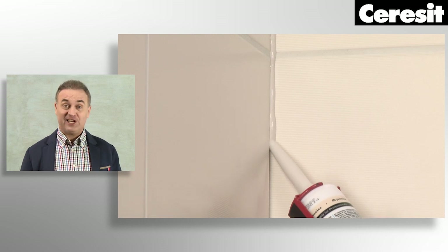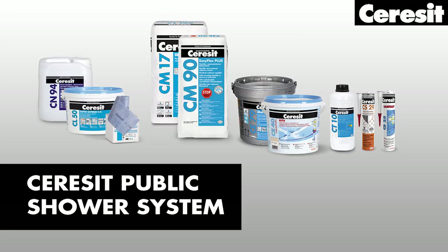The next step is grouting. The last thing is sealing. Now it is time to see how it is done, step by step. Of course Ceresit has the right high quality products you need in each step of installing a public shower room.